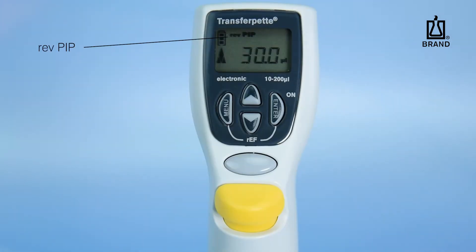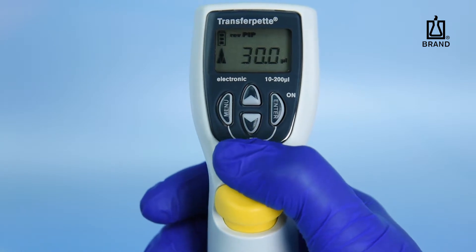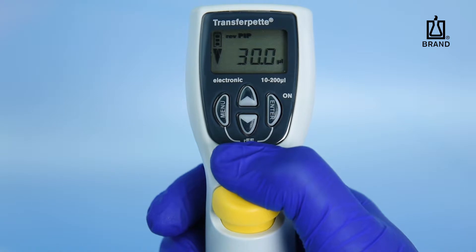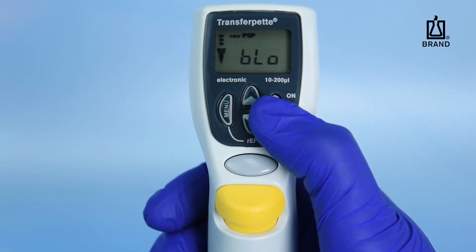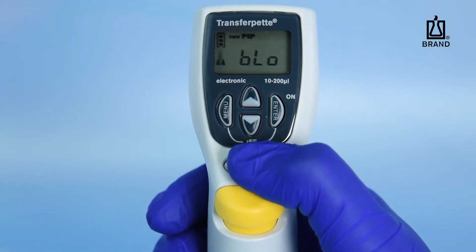Press the Pipetting key a third time to dispense the remaining liquid and initiate the blowout. Riff Pip is the reverse pipetting mode designed for enhanced accuracy for air displacement pipetting of viscous or volatile liquids. Press the Pipetting key once to aspirate more than the preset volume of liquid. Press the Pipetting key a second time to dispense the preset volume, leaving some residual volume in the tip. When pipetting is complete, press the Enter key. Blow will be displayed on the screen, then press the Pipetting key to initiate the blowout function.